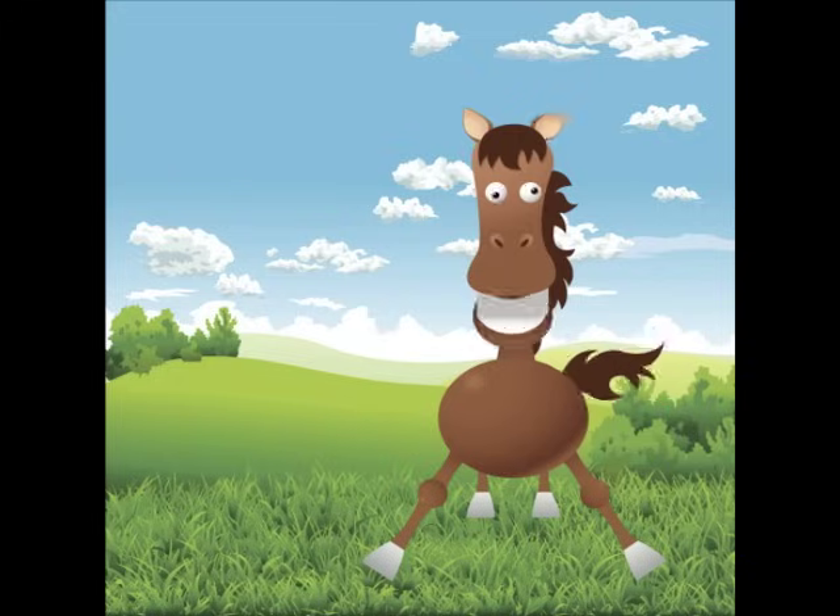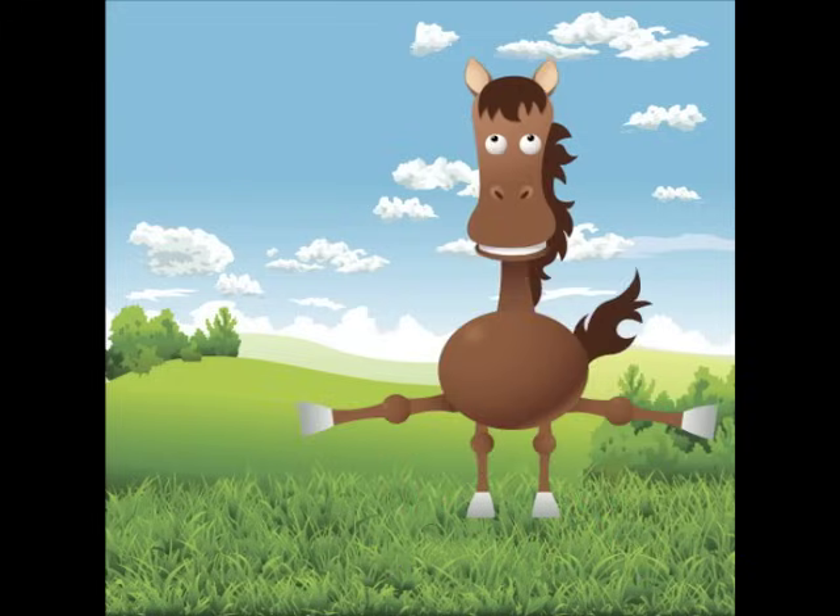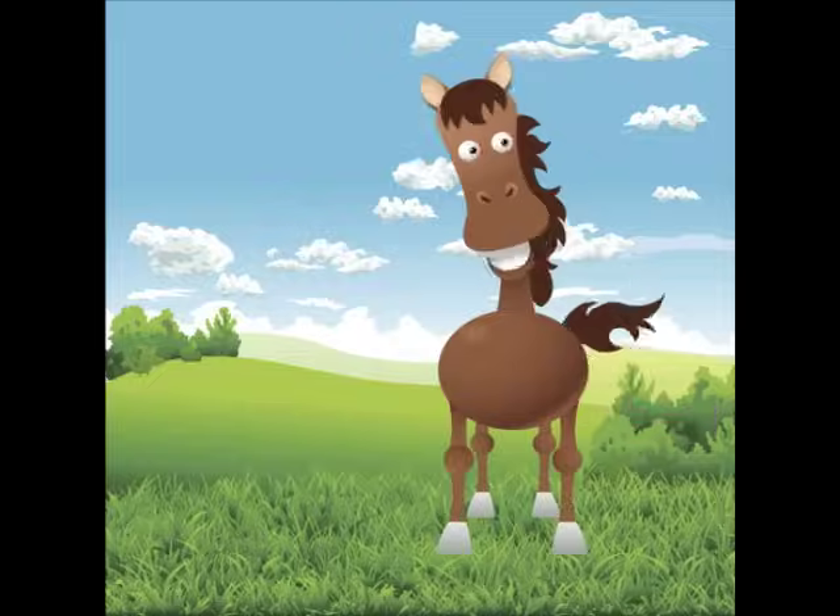Okay, get down. Hands and feet should touch the ground. Now stand up straight on the floor. Let's count up to 20. We'll start with 4.